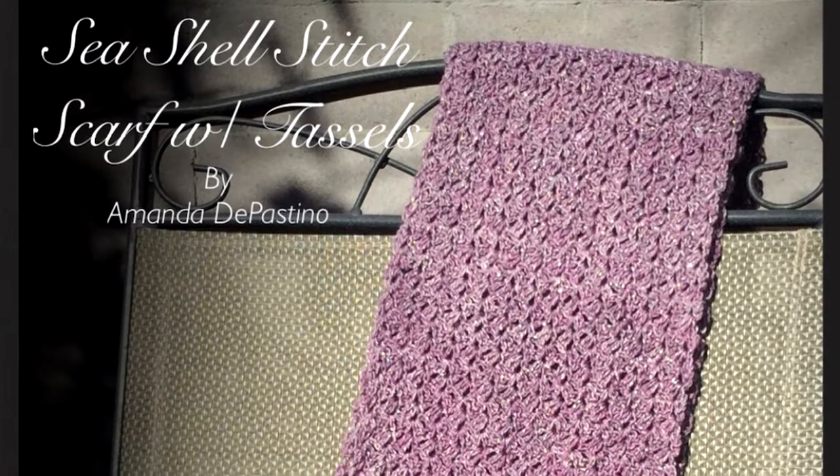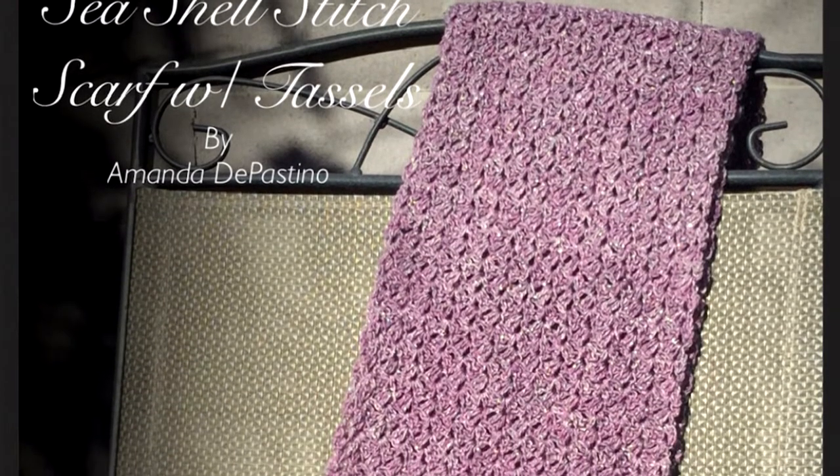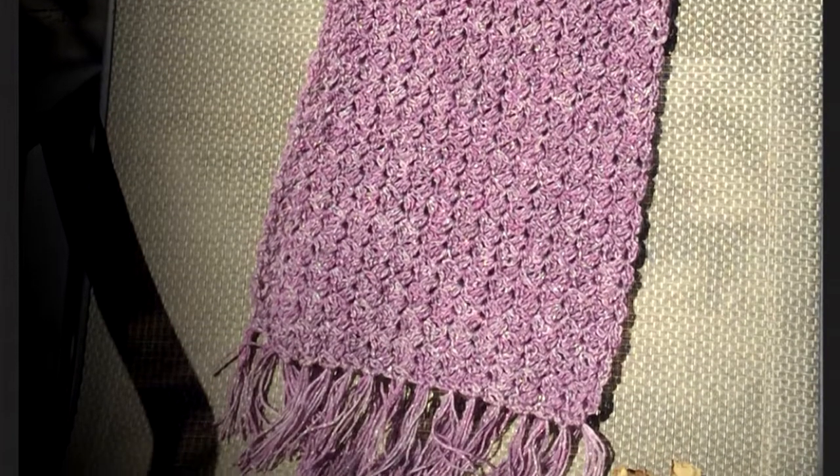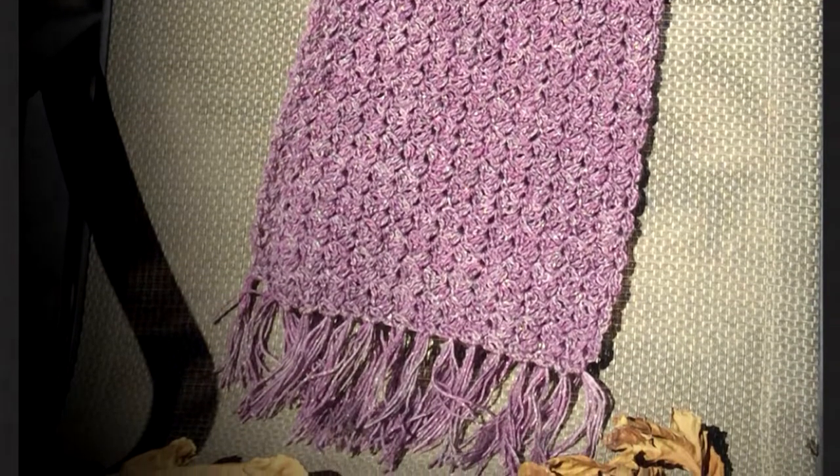Hey everyone, welcome back to my channel! I'm really excited to bring you this last-minute project for November — it's the seashell stitch scarf with tassels. If you're interested in the written pattern, it's available in the link above, and once you get it, come on back and we'll get started.